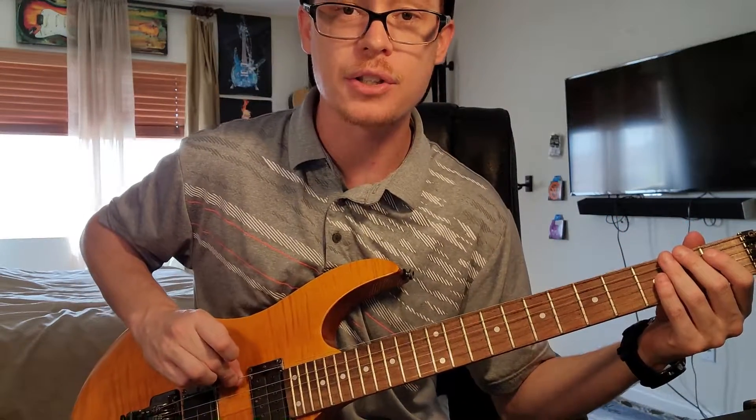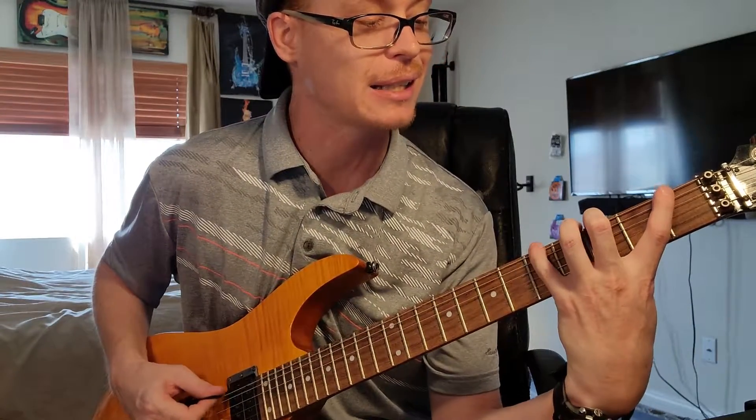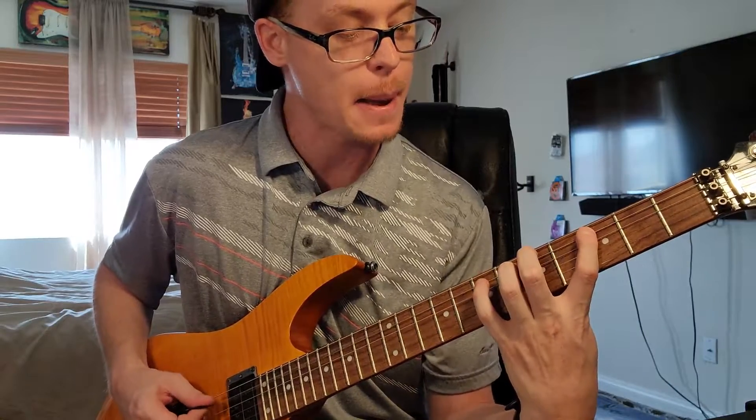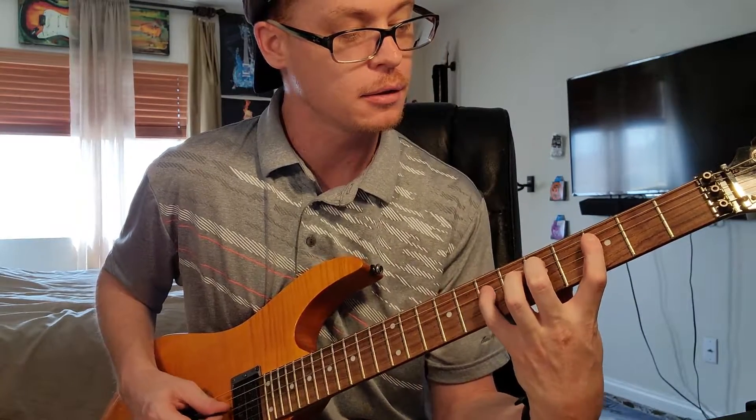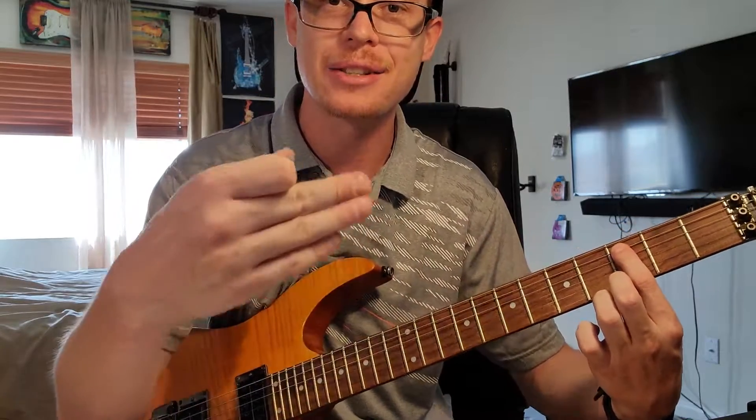You can play this pattern on the 6th string and the 5th string, and as long as you keep the pattern exactly the same, you're going to be playing Mixolydian. Wherever you start the pattern, the first note is the key that you're sitting in.